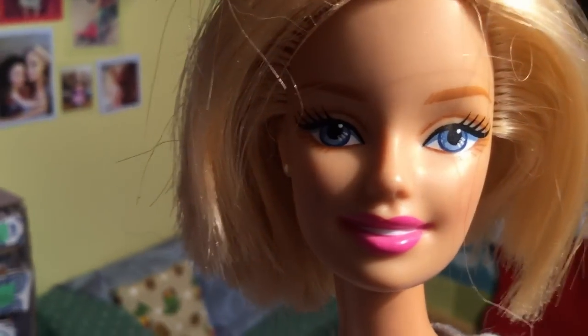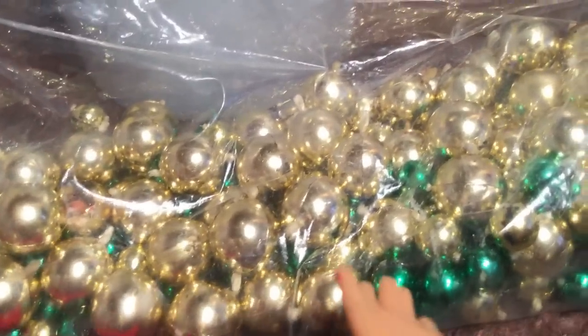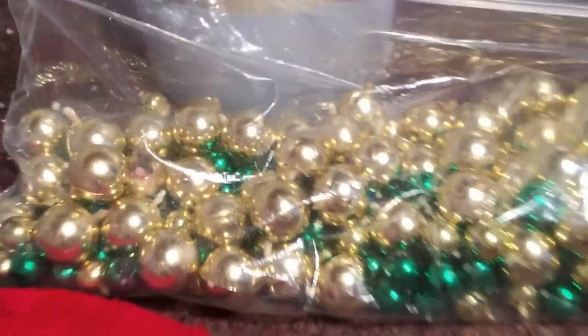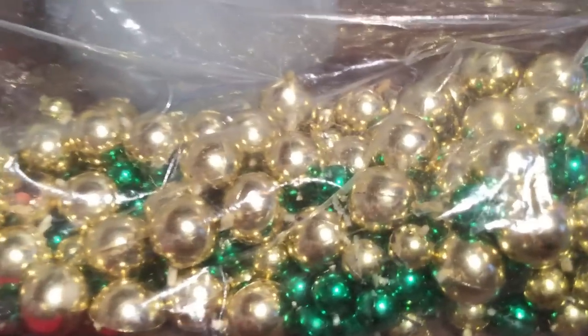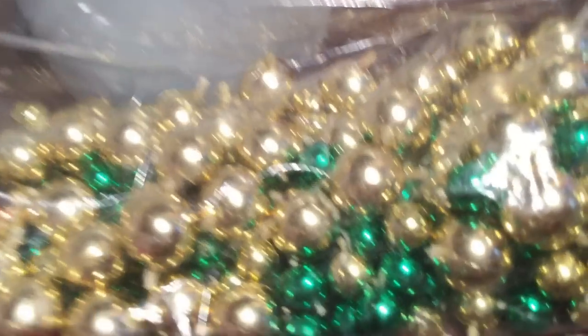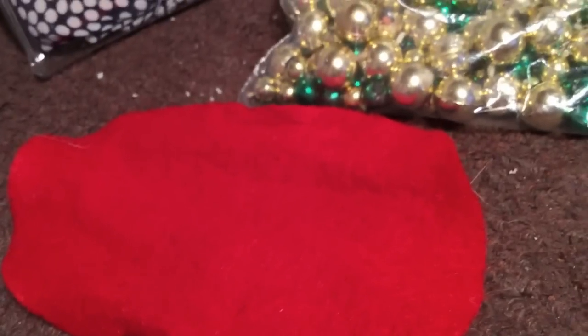Alright guys, so I just got back from Target and I did some minor shopping. I didn't go too crazy on ornaments or anything like that, but I did buy this — if it can focus — this humongous bag of ornaments. We decided the colors we're going with on the tree are gold and green, at least. So I found these gold and green ornaments. There was light blue and white and some really pretty ones, but we went with the gold and green. There are some tiny ones, some larger ones, and some medium-sized gold ones. We also have this tree skirt.